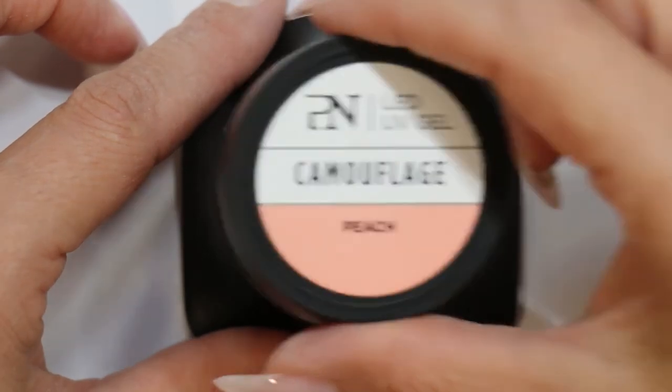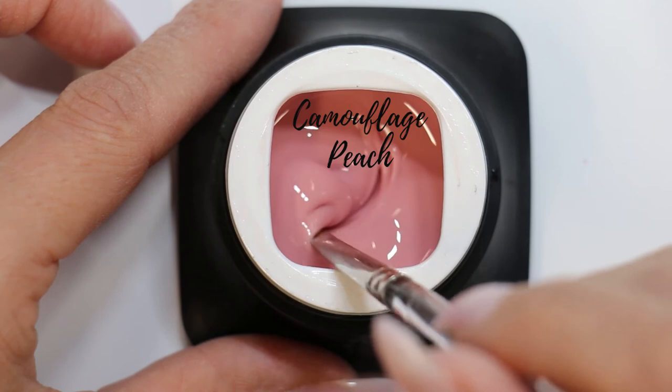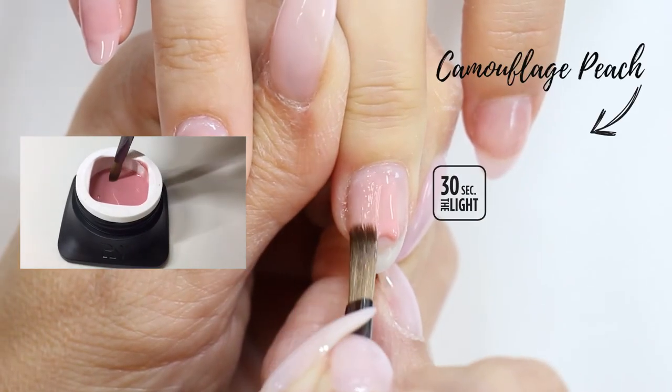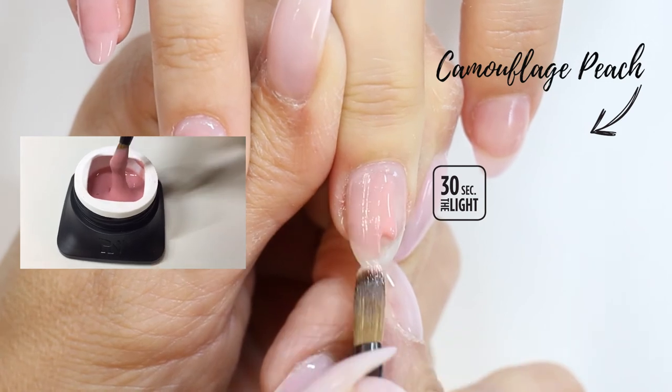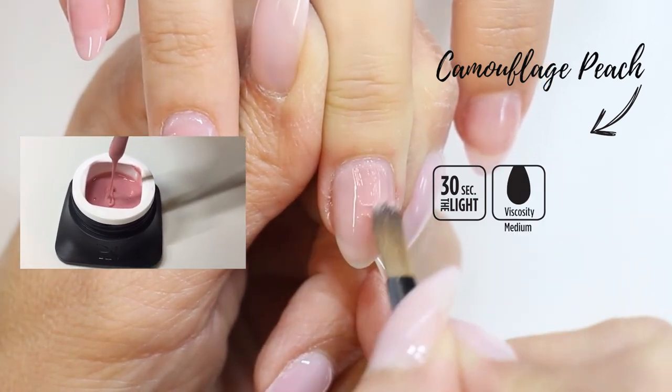The Camouflage Peach is a natural peachy skin tone colored hard builder gel. Also easy to use with its medium viscosity and self-leveling properties. Its subtle natural peachy skin tone covering color will revitalize all nail beds and cover any imperfections.